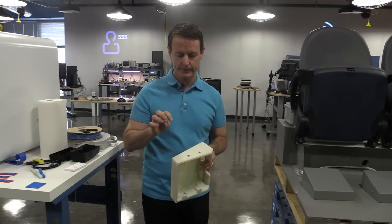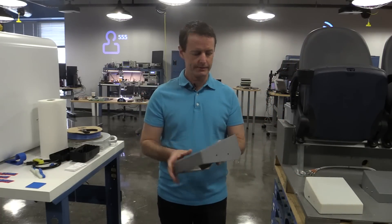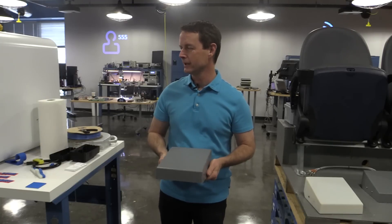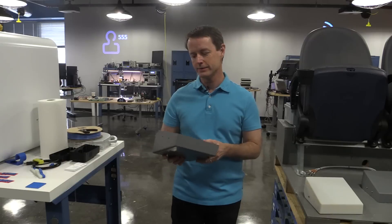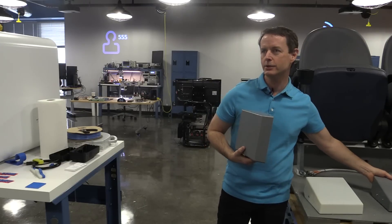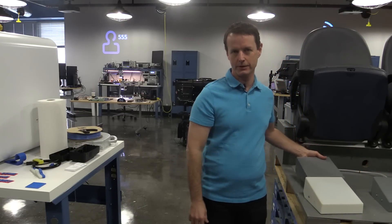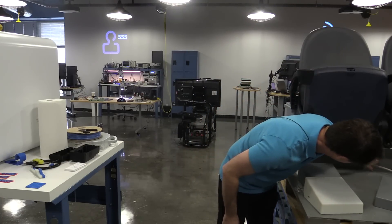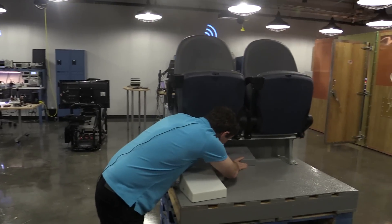We then had the plastics molded — the actual injection molded plastic. This is what we did on our 3D printer, and this is what actually came out of the injection molding machine. We found somebody who could do this in two weeks, which is actually quite fast. They produced the models that had actually been installed. The deadline was to try to get this done in time for the playoffs, and we were able to accomplish that. This gets installed under the seats, right here.